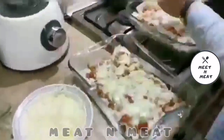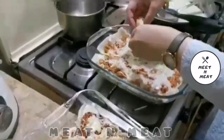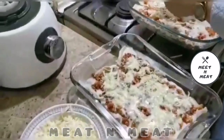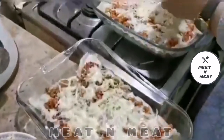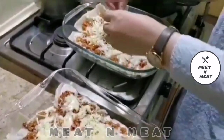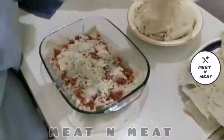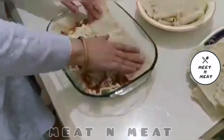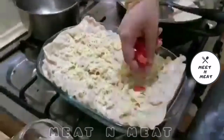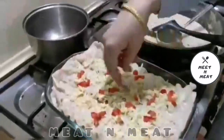Now we will add cheese, which is my favorite ingredient, and we will sprinkle it on top. We are going to use mozzarella cheese and cheddar cheese. Now we will repeat the entire process and layer the lasagna again, then sprinkle chopped tomatoes for garnishing.